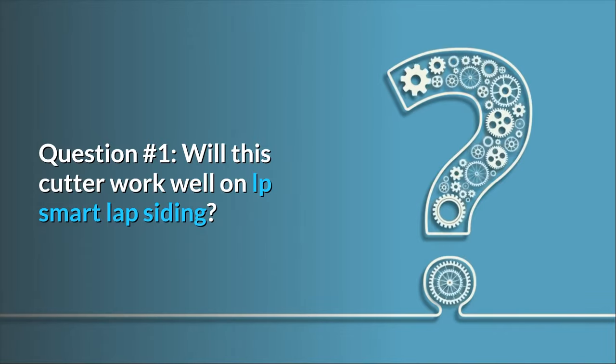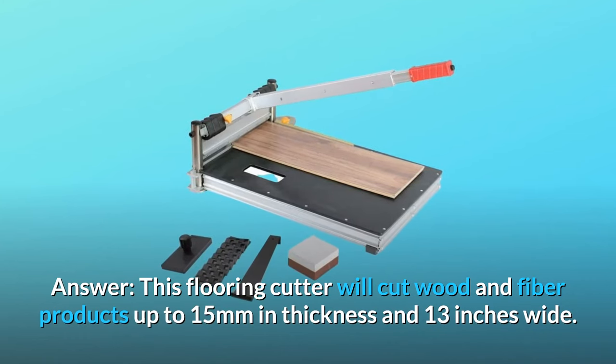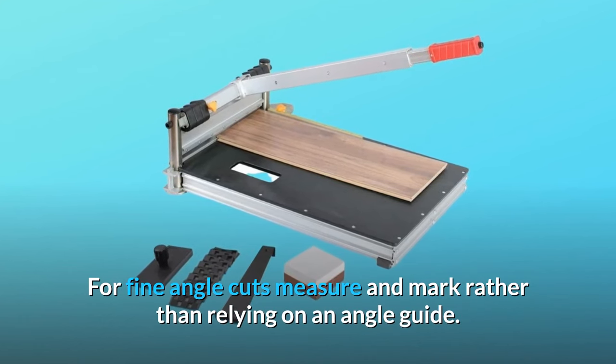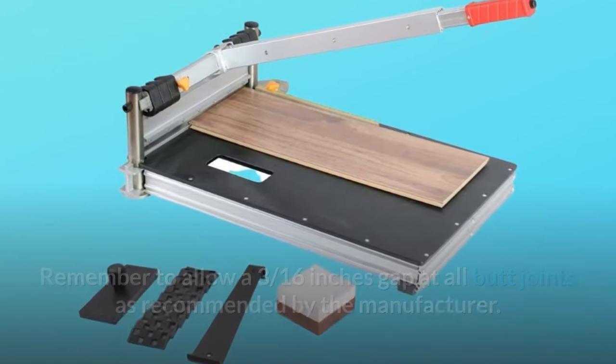Some common questions. Question number one: will this cutter work well on LP SmartLap siding? Answer: this flooring cutter will cut wood and fiber products up to 15 millimeters in thickness and 13 inches wide. For fine angle cuts, measure and mark rather than relying on an angle guide. Remember to allow a 3/16 of an inch gap at all butt joints as recommended by the manufacturer.